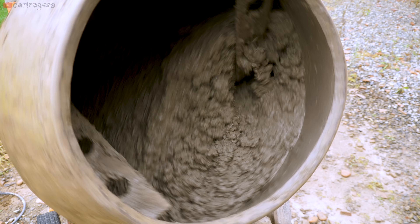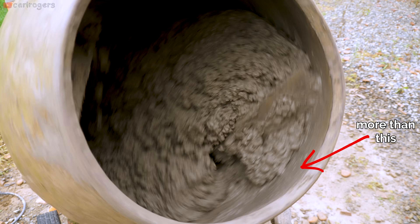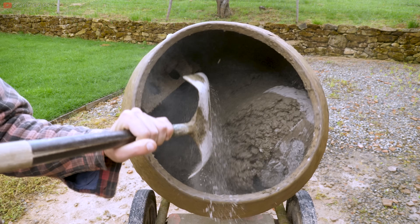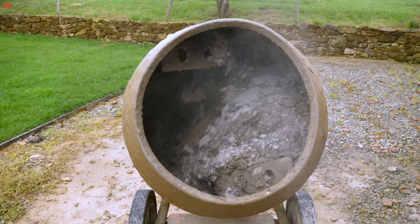If the mix is now too wet, you'll see soupiness forming at the front rim. Just add a touch more dust and ballast in that case, wait for it to mix in, and then repeat if necessary.